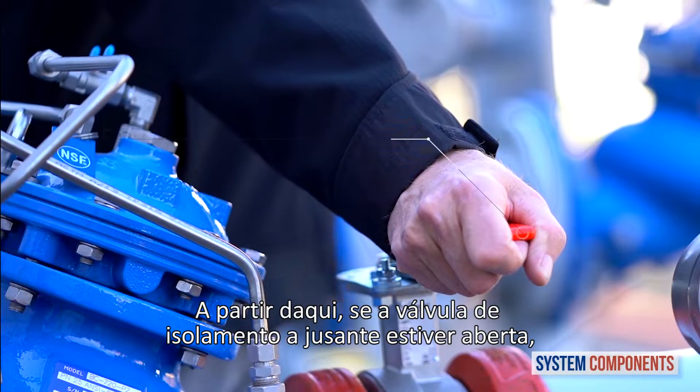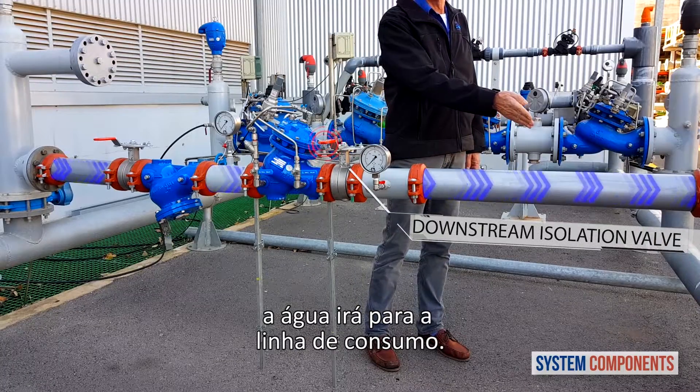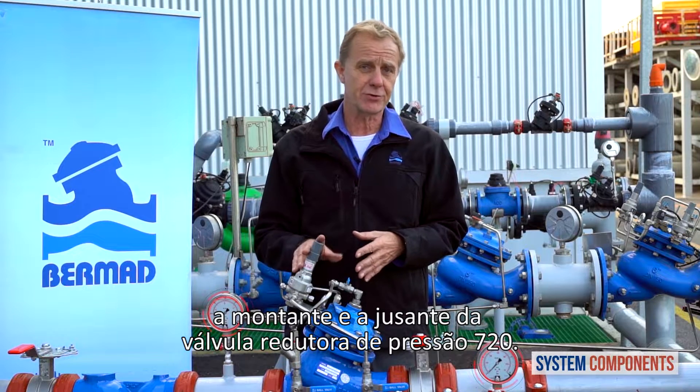At this point, if the downstream isolation valve is open, the water will go on to the consumer. Also in this installation we have two pressure gauges upstream and downstream of the 720 pressure reducing valve.